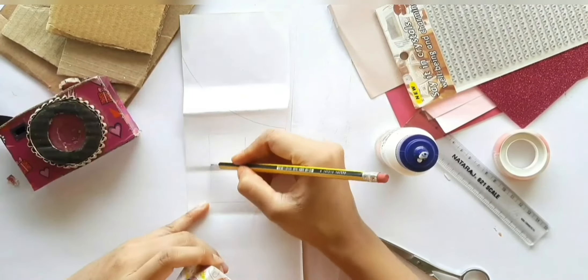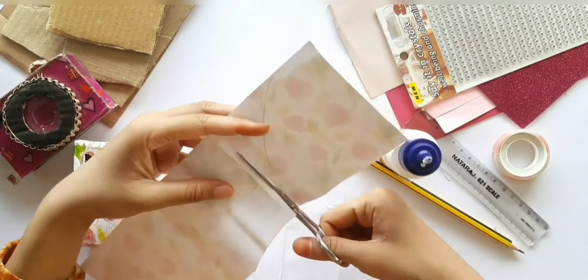After pasting, cut out two pieces to cover the ring and the remaining portion of the box, and stick it.